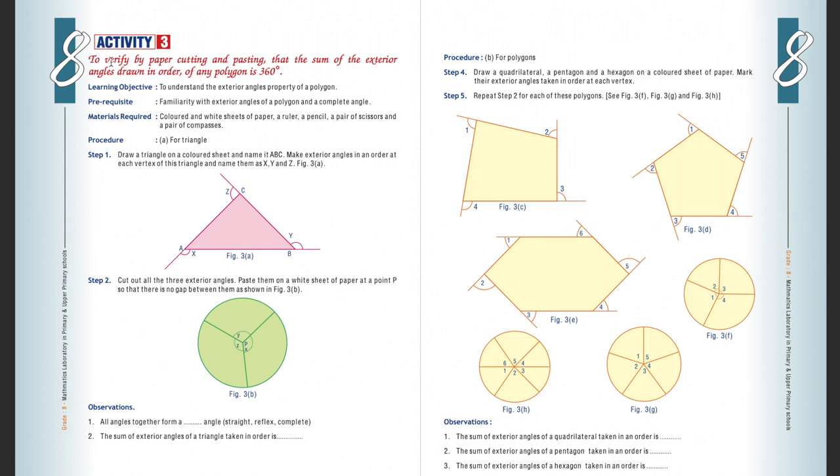Hello everyone. Today we are going to verify by paper cutting and pasting that the sum of exterior angles of any polygon is 360 degrees. The aim is to understand the exterior angles property of a polygon. Previous knowledge required: complete angle and exterior angles of a polygon. Materials required: colored and white sheets of paper, a ruler, scale, pencil, scissors, and compass.